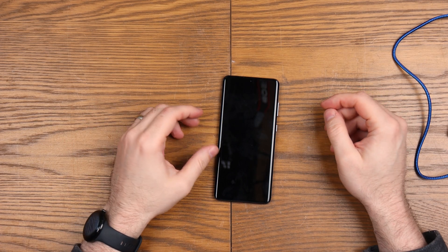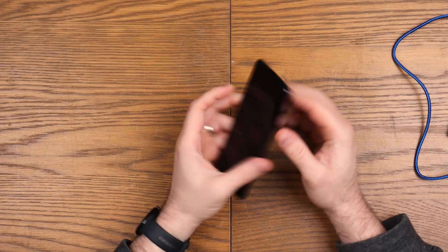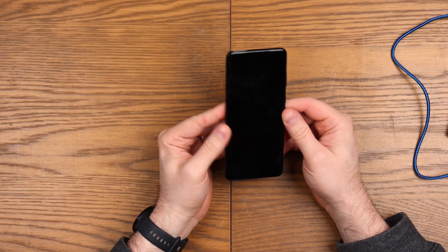Good afternoon, welcome to We Repair. Today I'm doing a video on the Samsung Galaxy S20 Plus because it frustrated the hell out of me to say the least.